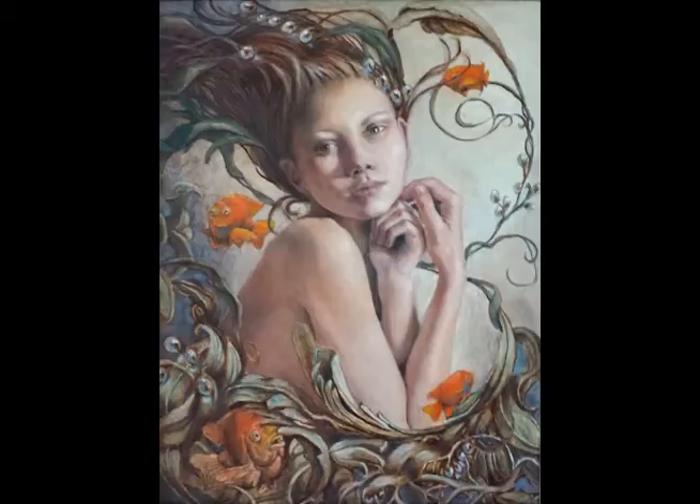Art Resin sent me a starter kit and I'm excited to show you the result. This is the original oil painting. I wanted to see if I could give it a little more depth and contrast.